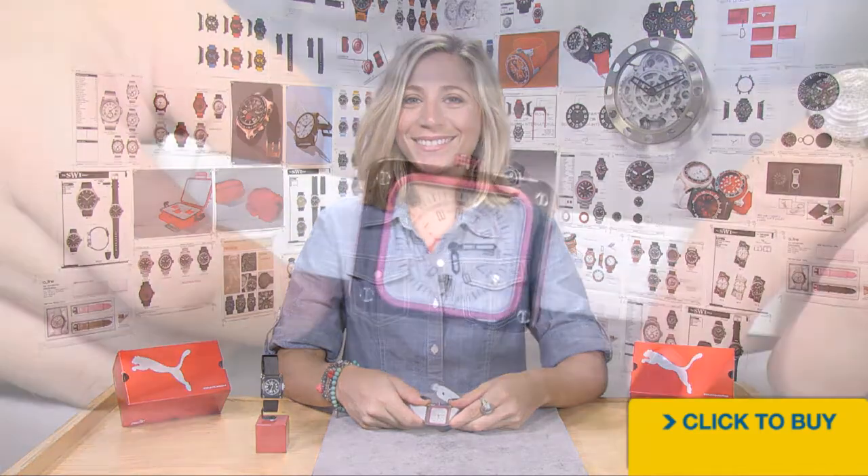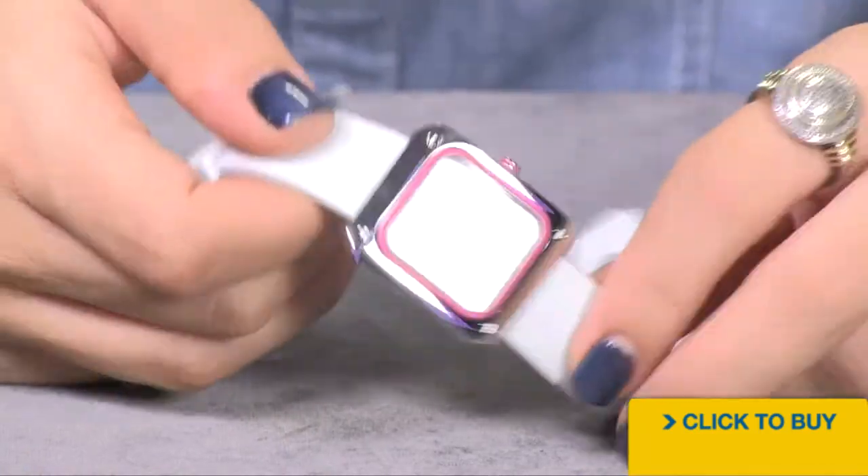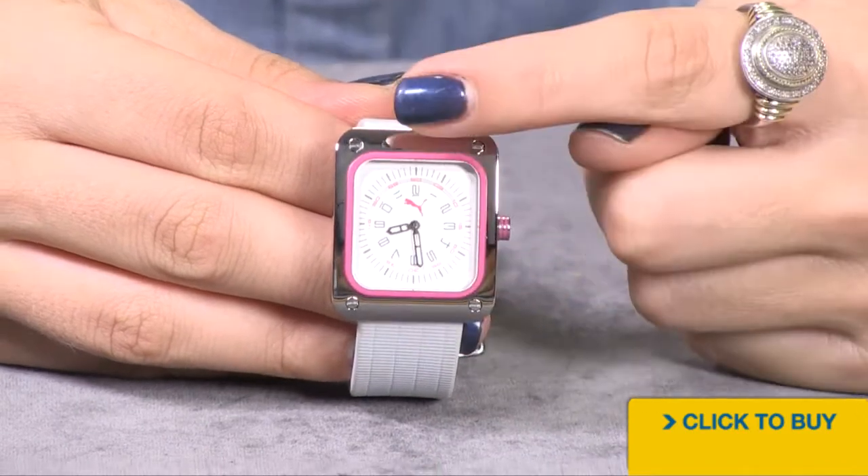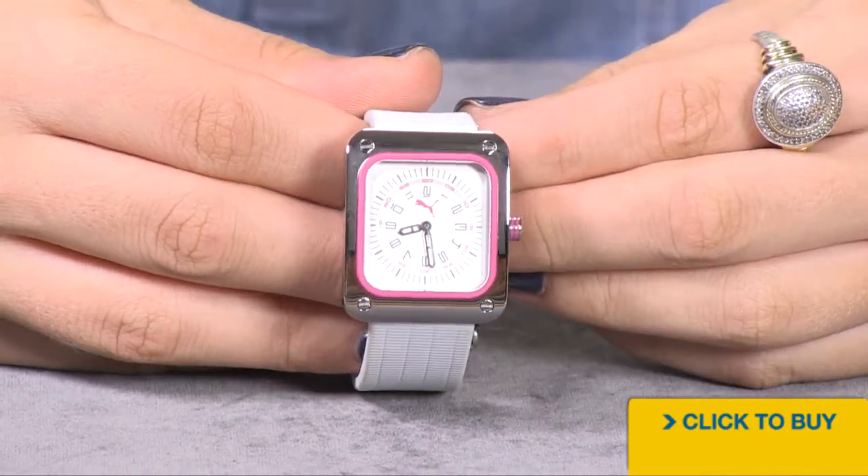Let's take a look at this petite timepiece from the Puma Collection. Looking into your dial, notice the fun position of the numerals and the direction they face as they go around clockwise.